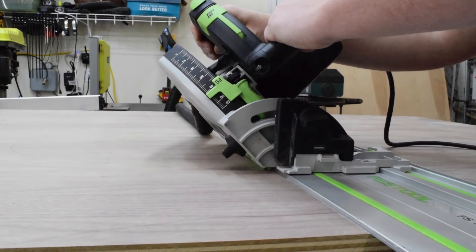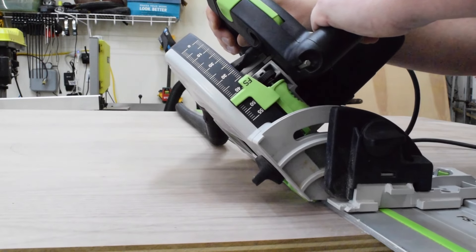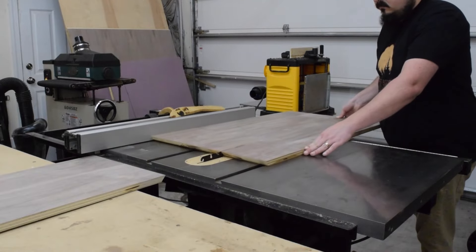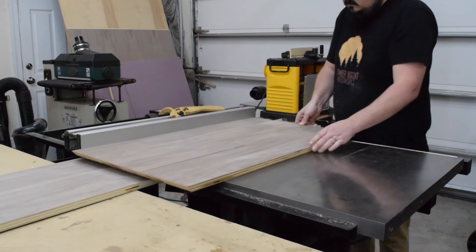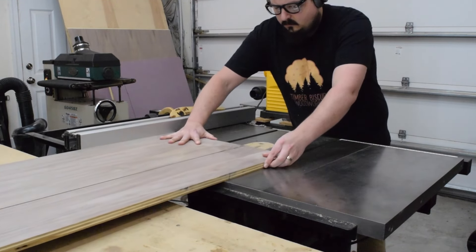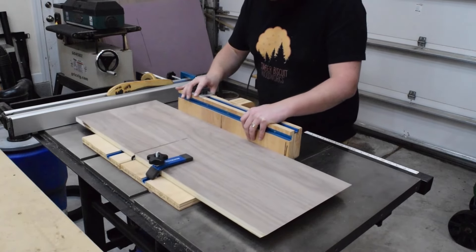Next, it was time for the drawer carcass. I'm using walnut plywood for my carcass as it's more cost effective for me than hardwood, but you can use hardwood if it works for you. With my 45-degree bevels cut, I ripped the boards down for the top, bottom, and sides of the carcass. Then using a crosscut sled, I cut the sides to rough length.